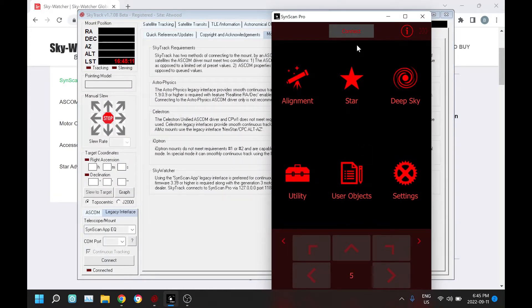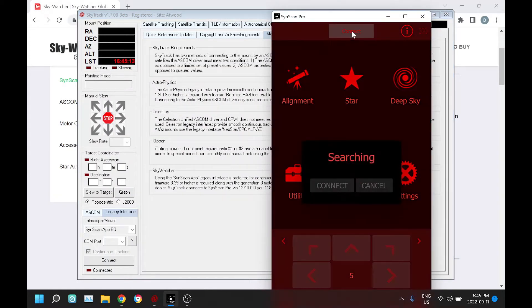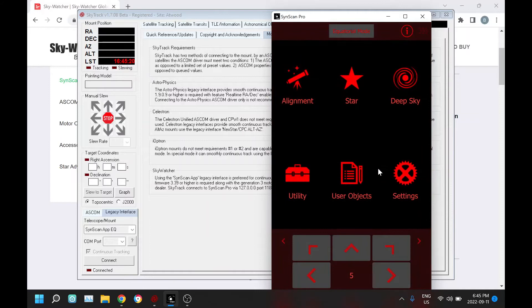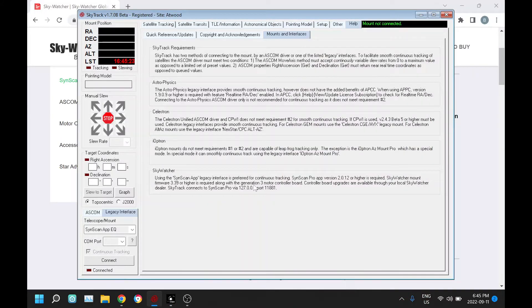I'm going to connect — I have an AZ GTI sitting beside me that you'll hear in a moment, and I'm going to connect it in equatorial mode. This is an indoor demo; we're not actually going to see it slewing. We select either equatorial or alt-az mode for the SynScan app. We don't need to connect a COM port because it's connecting to the app through TCP.